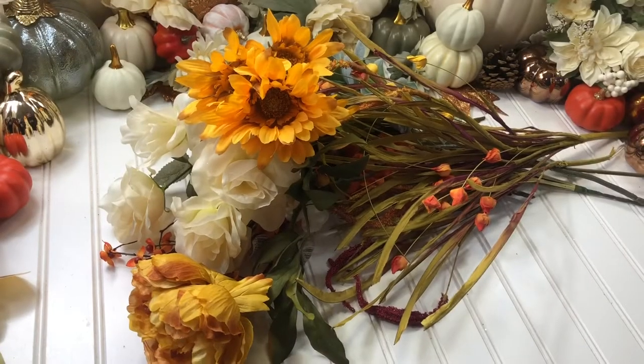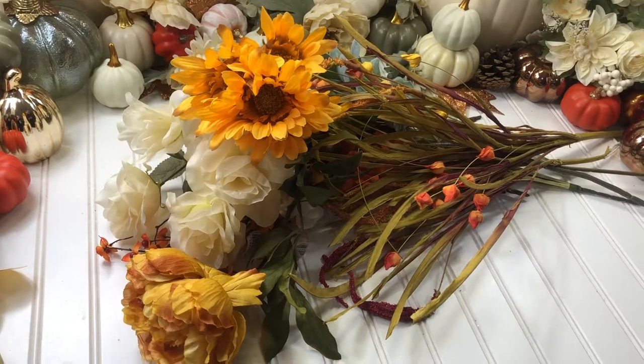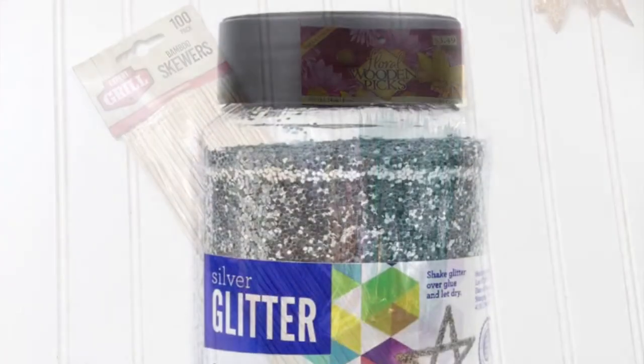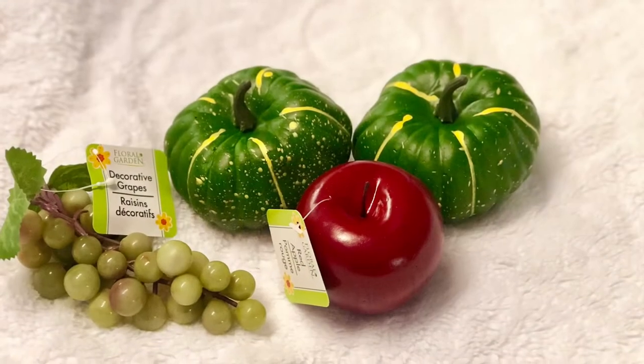To begin today's project we will need some flowers of your choice, floral wooden picks and skewers, and glitter decor fruits.